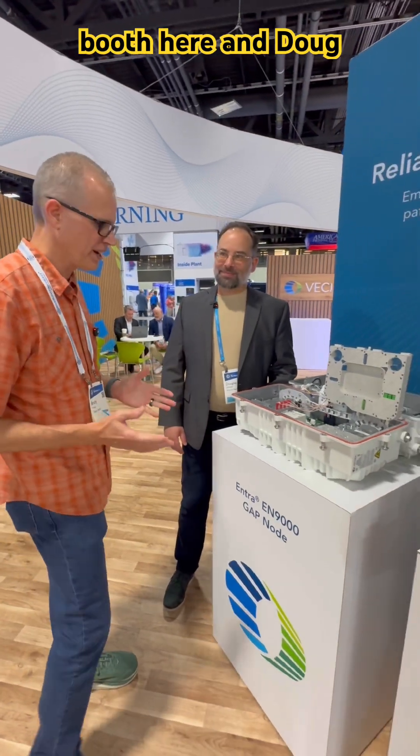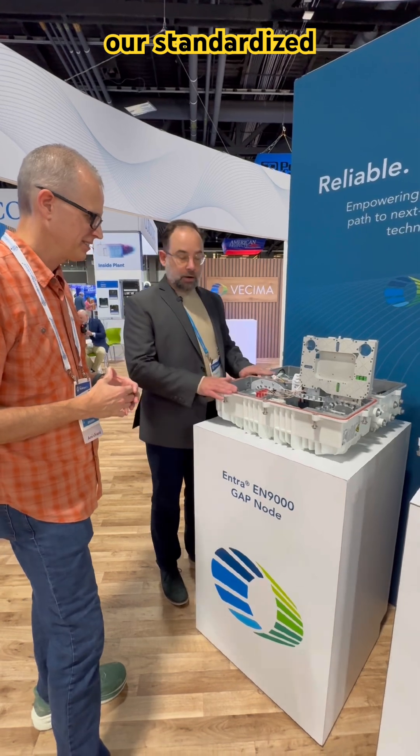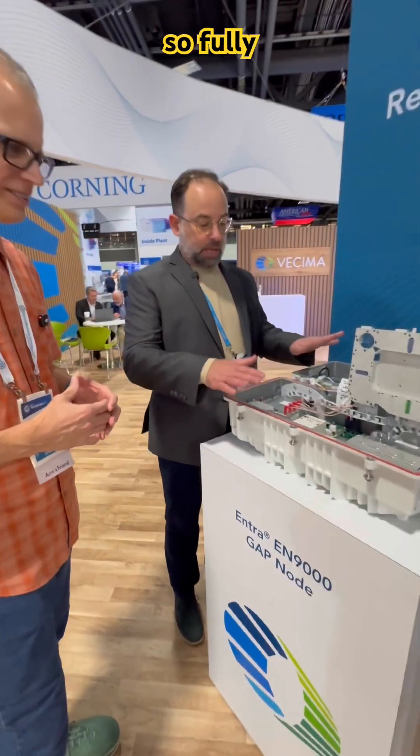We're with Doug at the Vesma booth. Doug, tell us about this product. So this is our standardized GAP housing, fully GAP compliant.